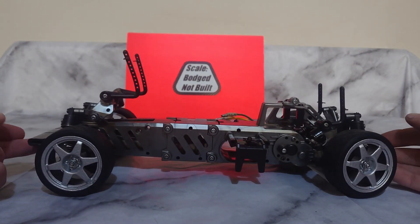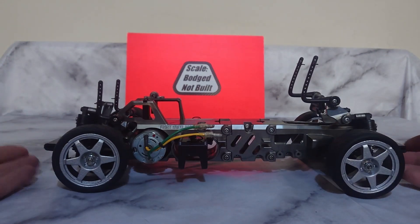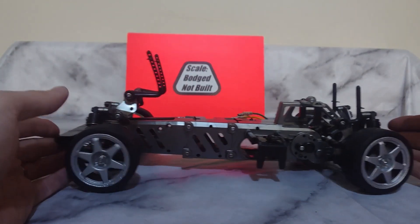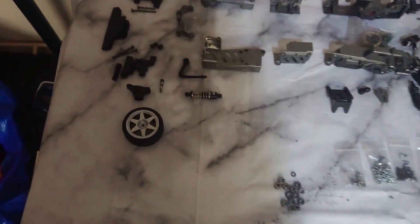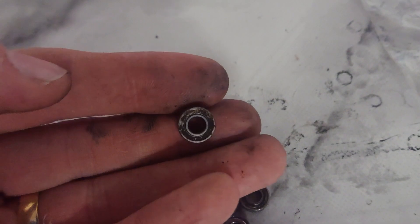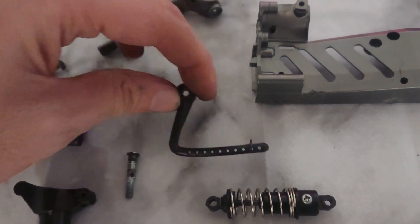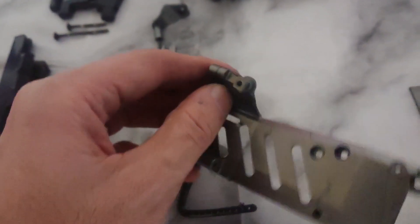First off we can see the rear body mounts are obviously bent, but we'll take a closer look at that later. Other than that, on first glance it doesn't actually look too bad. Now this is all stripped down. There's something weird going on with the rear half of the chassis — it's obviously twisted somehow, so I'll have to address that.